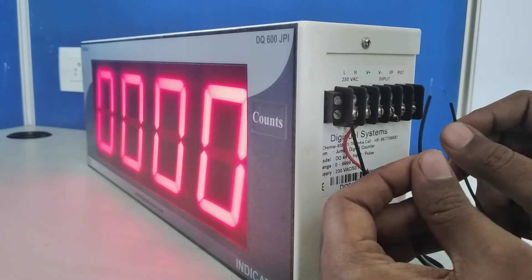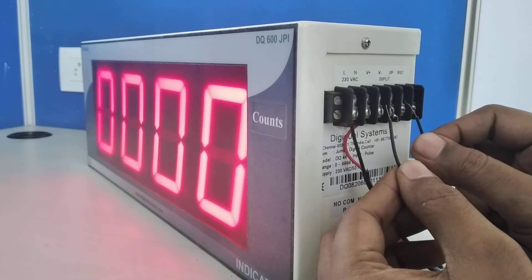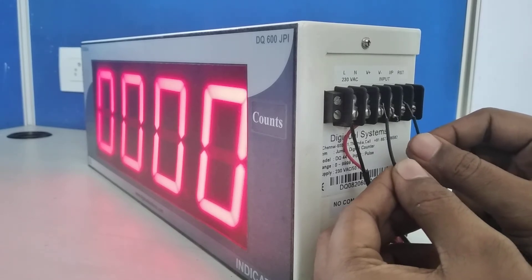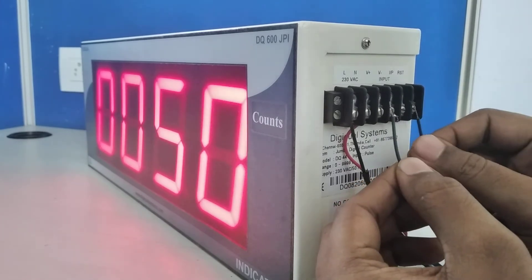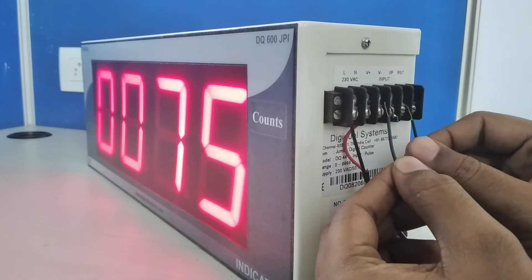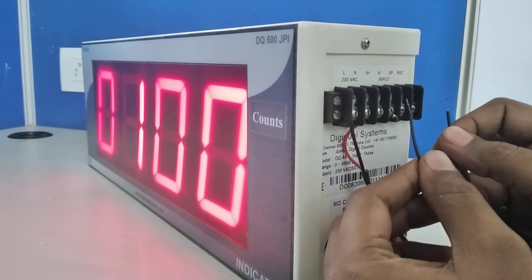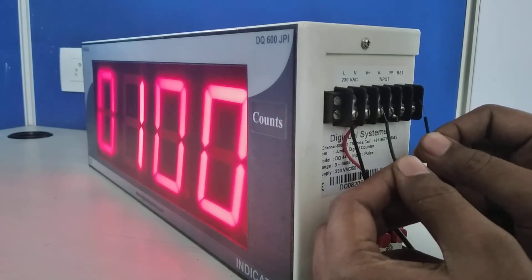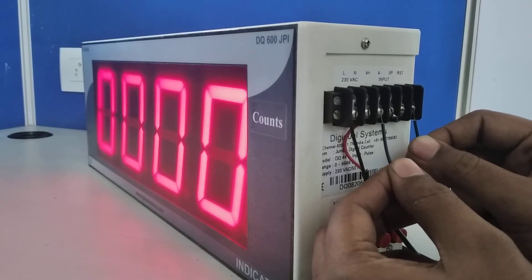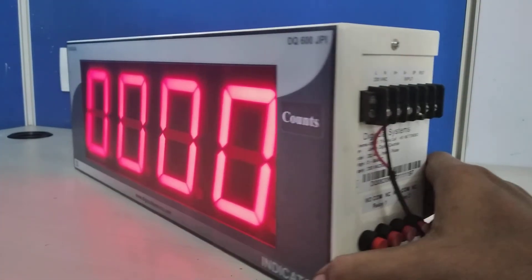Now I am going to show you how the display count increases. Short V+ and Input: one input is 25, two inputs is 50, three is 75, four is 100 — it keeps on increasing like this. To reset, short V+ and Reset and it comes back to zero.